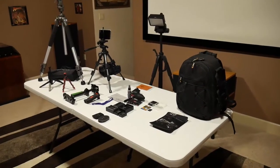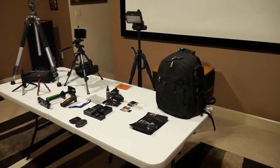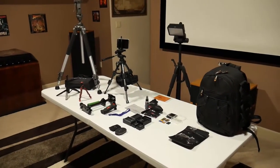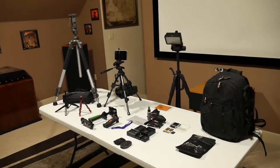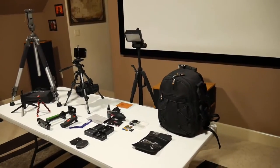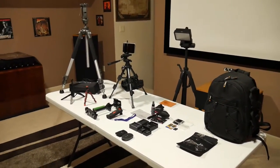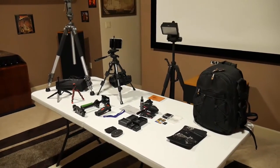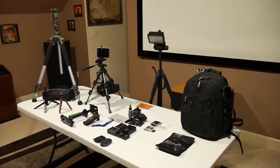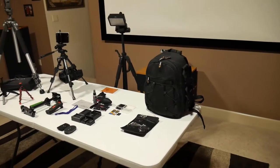Hey guys, welcome back. As you can see, I have some camera gear here in front of me on the table. The reason for that is I've recently gotten some questions on what I use to make my videos. I've decided to go ahead and make a two-part series on the type of equipment I use to make the video and then the system I use to edit it.